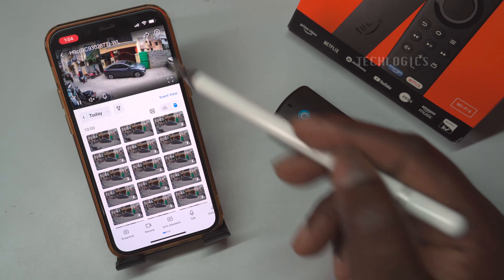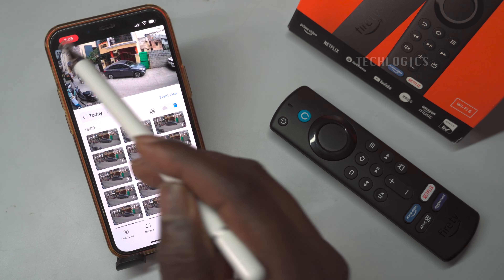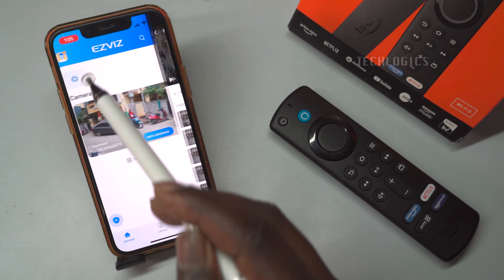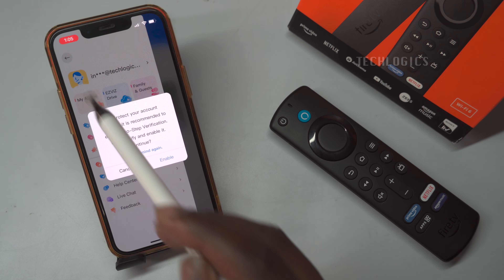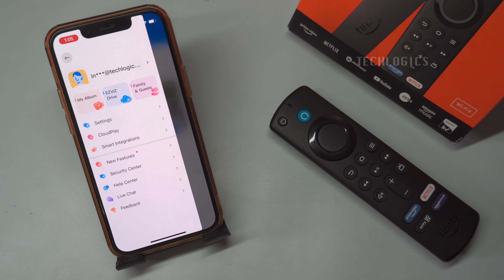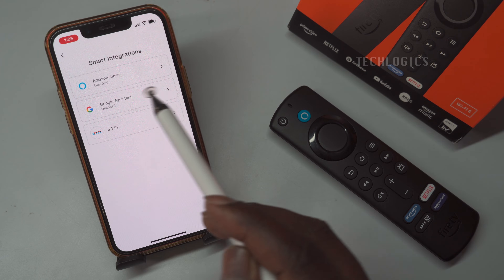Open the Esvis app and verify that your camera is working correctly. Once confirmed, locate the camera profile icon at the top left corner of the home page. From there, click on Smart Integration and select Amazon Alexa from the options available. This will bring up the Link Amazon button, which you should click to proceed with the integration.